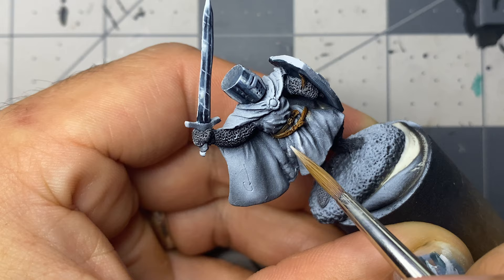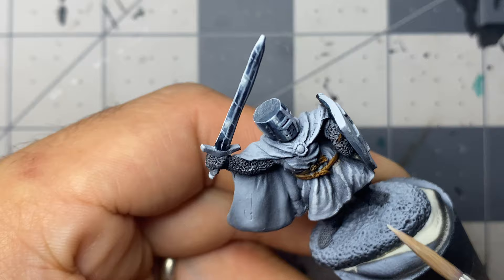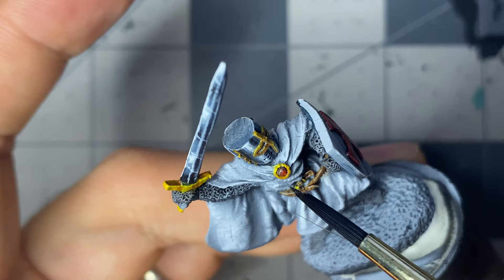With unthinned matte white I add hatching and cross-hatching lines across the clothing. Mixing Mr. Weathering solvent and multi-black, I apply it with a cheap synthetic brush as a pen wash everywhere except the white clothing. On the chainmail I only apply it where the darkest shadows would be.